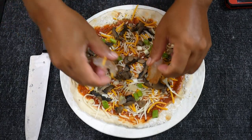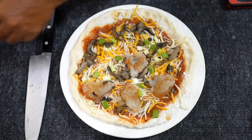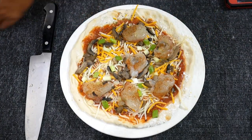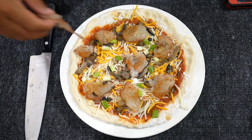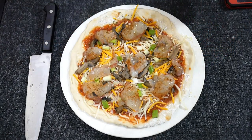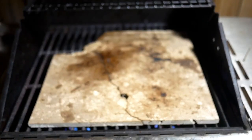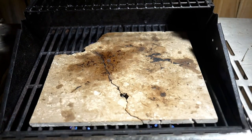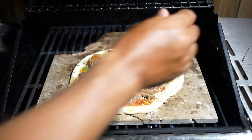Now we can layer on the medallions. Our basic pizza is ready to go on the pizza stone. All right, let's see if we can drop this pizza on the stone. Yes baby, perfect.